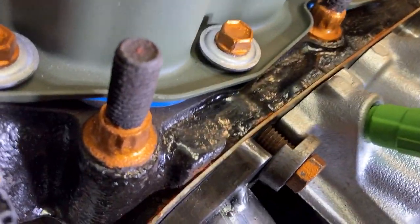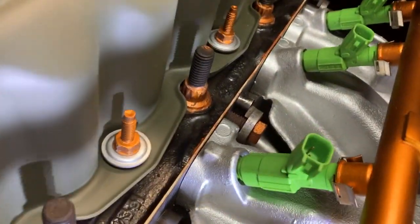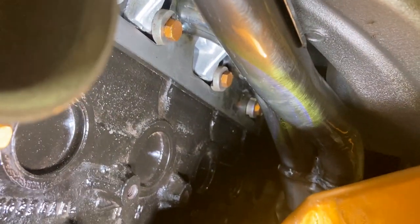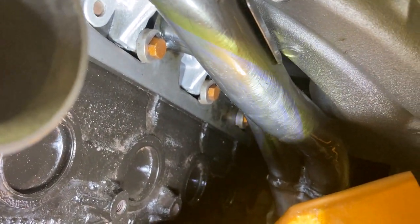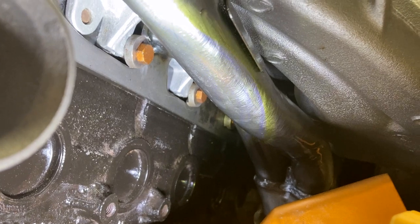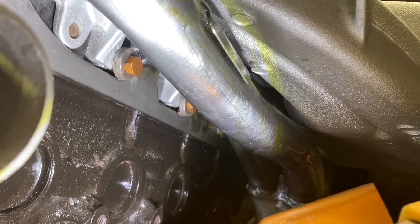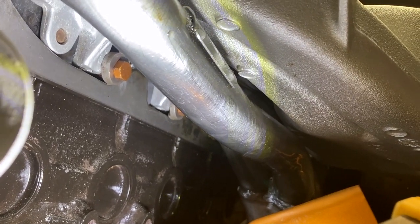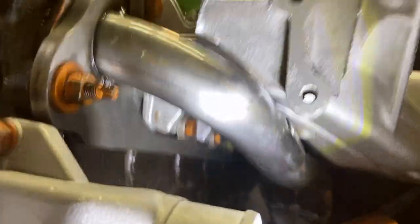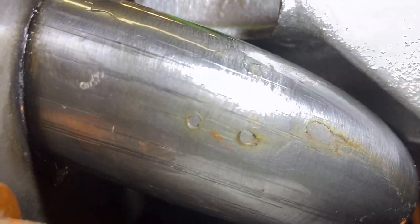I just want to show you those offset washers I'm talking about right there. The ones on top aren't too hard to put on, but the bottom ones are a real pain. See how they're sitting? They have to sit that way or you're going to crack your manifold. I still like this header better than all the other ones, and I'm happy that they're made in America. I just wish they'd made the flange a little bit thicker so we could use the stock washers.